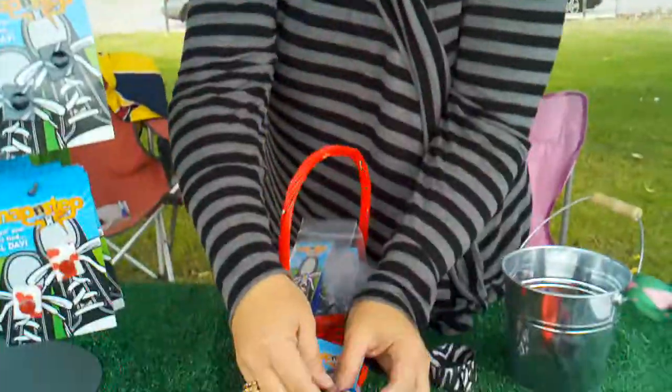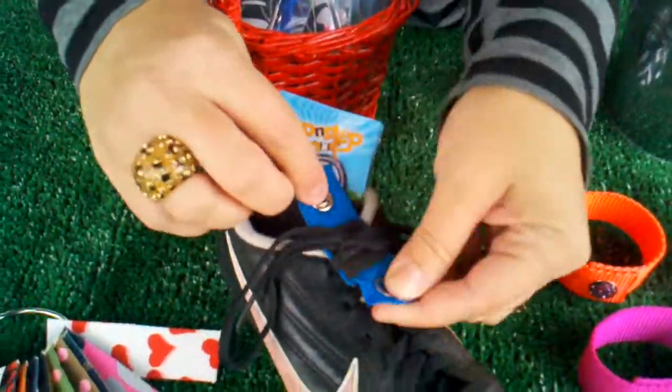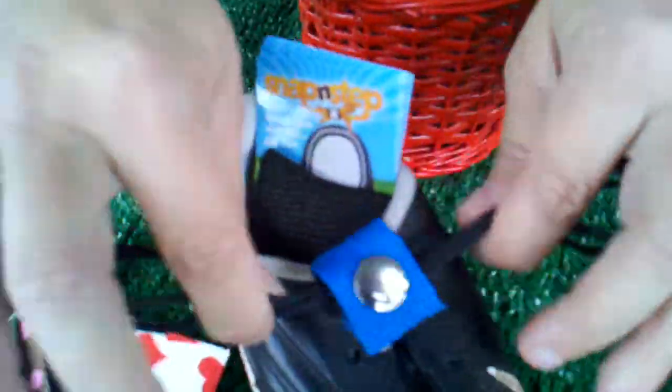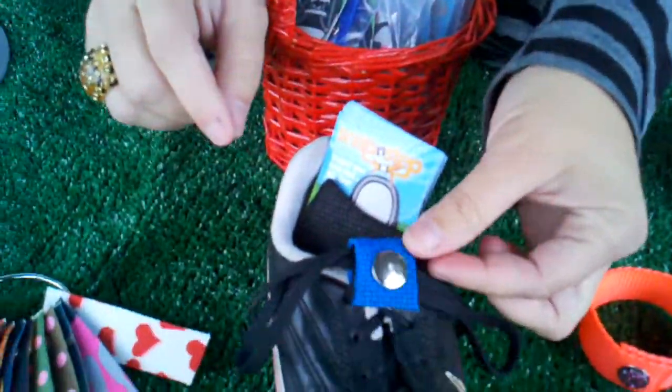I'd like to demonstrate the product for you now here. This is a Snap and Step. There is a piece of Velcro right here that holds the bow knot. You tie the shoe over the bow knot and then you snap over it. The Velcro keeps it from sliding side to side and the snap keeps it tied.